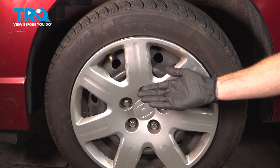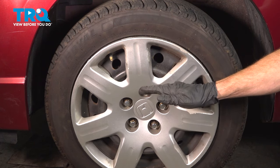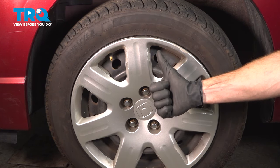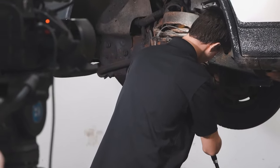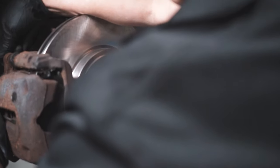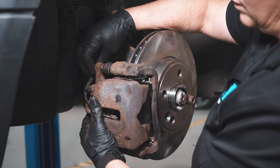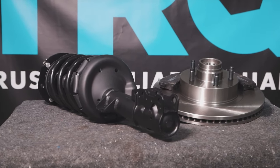Okay friends, we've got our vehicle back together. At this point, go ahead and take it for a road test. Make sure you don't have an ABS light, and get yourself safely down to your local alignment shop. When only the best will do, demand TRQ — the only company that lets you view before you do. TRQ is committed to offering the highest quality aftermarket auto parts that are engineered with peace of mind. Thanks for using and viewing with TRQ.